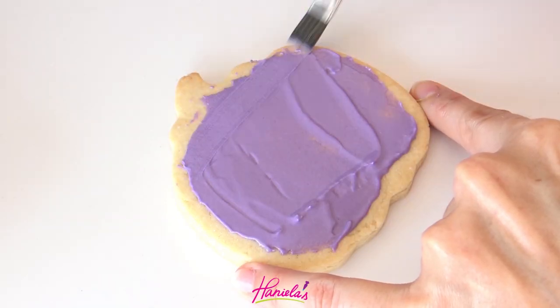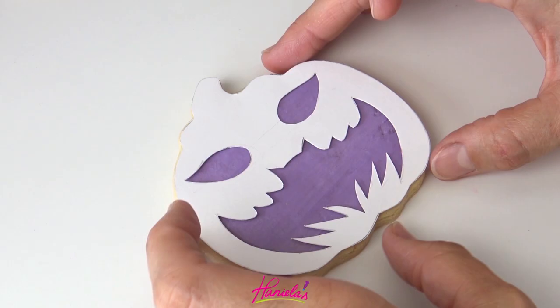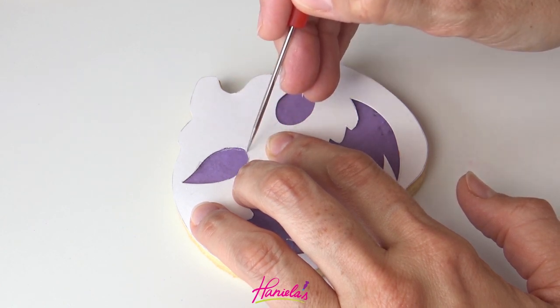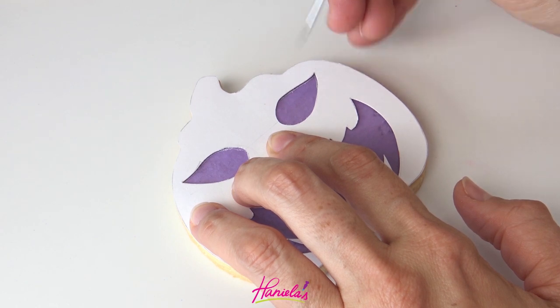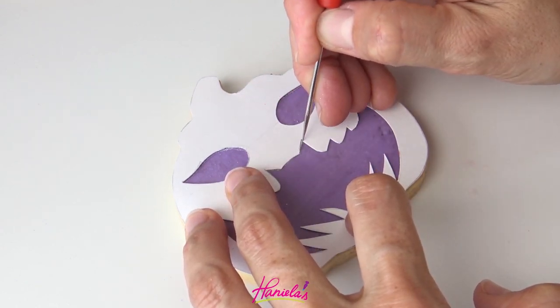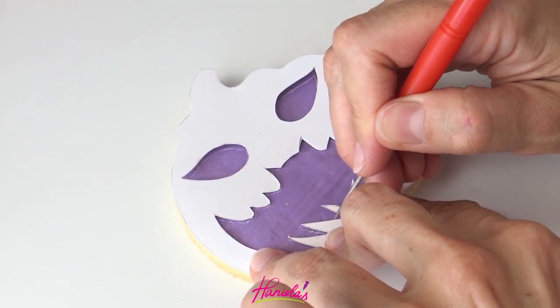I'm going to start by spreading a thin layer of royal icing on my cookie. You can use a spatula, a palette knife, or a brush to spread it on and then let it dry. This is going to take maybe an hour or so. This is such a thin layer. Then this is the first template that I'm using and I'm using a scribe tool.